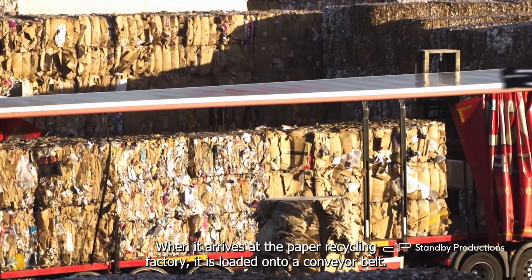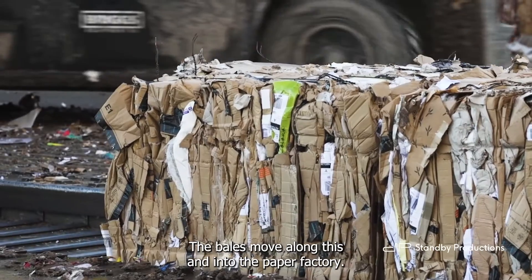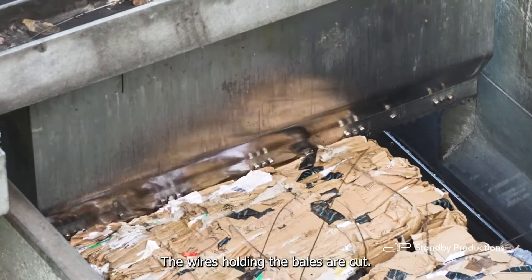When it arrives at the paper recycling factory, it is loaded onto a conveyor belt. The bales move along this and into the paper factory. The wires holding the bales are cut.